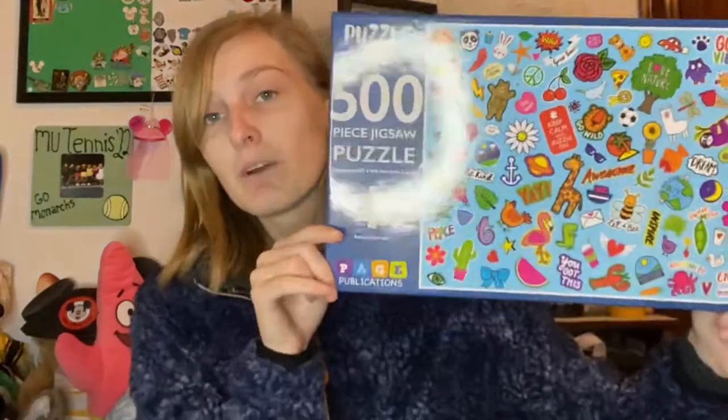Hi everyone, welcome back to my channel — or hi if you're new! My name is Kat. Today I'm going to be doing a time-lapse and a review of the Page Publications 500-piece jigsaw puzzle. This one was quite interesting to do, so without further ado, let's get on with the time-lapse.